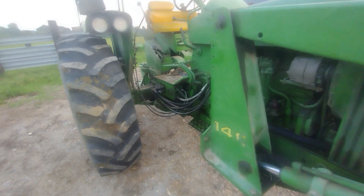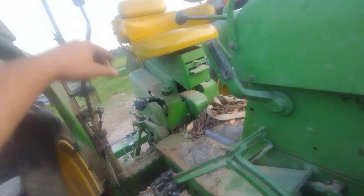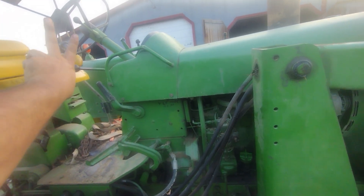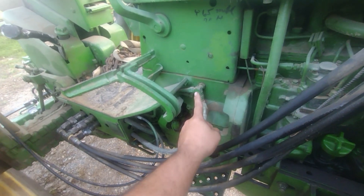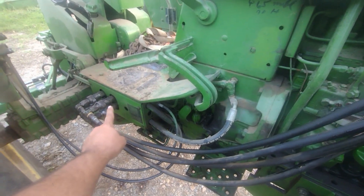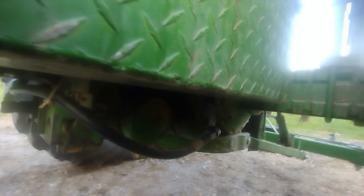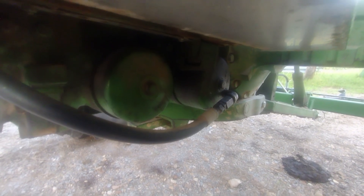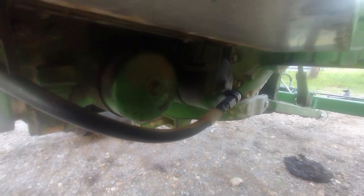My favorite thing about this loader — and one of the things that Grandpa actually spent some money on back in the 80s — was he had the wobble stick installed, rather than running it off the remotes or using a framework with two handles. Right here is your main hydraulic tee off. The hydraulics come out of this tee into this valve box, and that goes up to the loader. On the other side, after the hydraulic gets used by the loader, it's plumbed through a hydraulic filter that was added — not factory. So the oil goes through the loader, does whatever task it needs to do, and then dumps back into the filter.